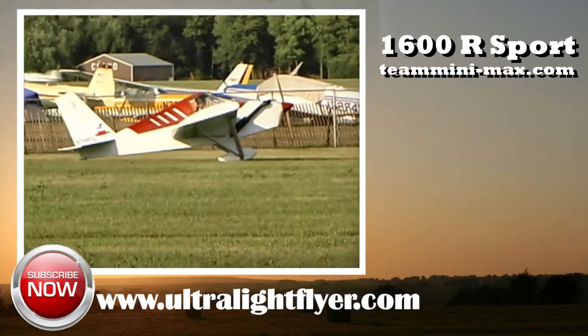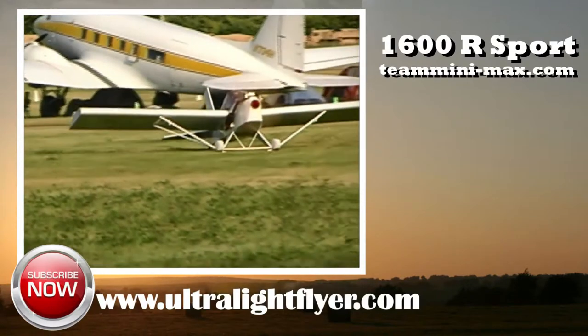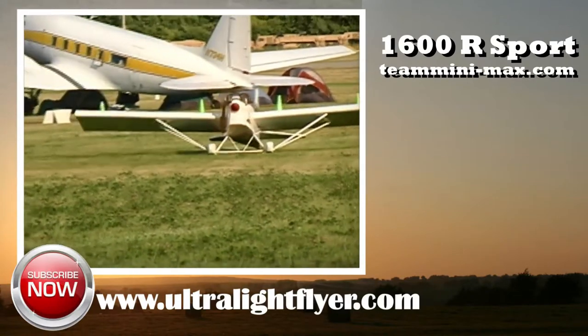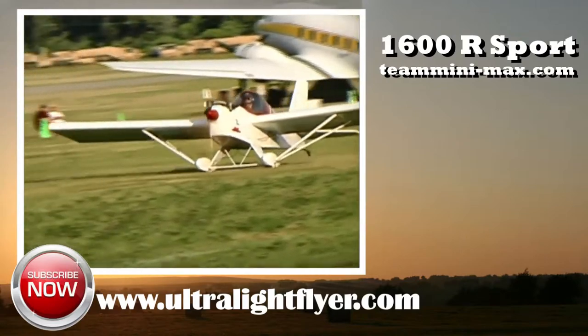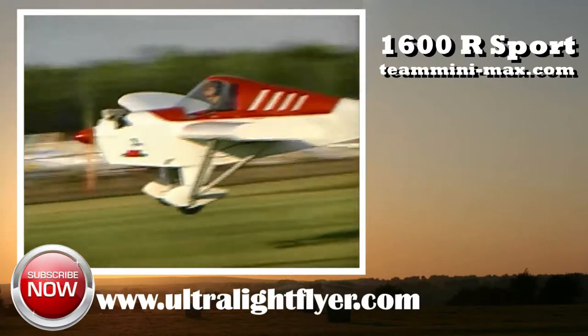What do those numbers mean — are they relevant in some way, Dave? They're relevant only in the model design; we categorize them to let us know what model someone is wanting to build. It's just a reference number, not a weight thing or anything else.